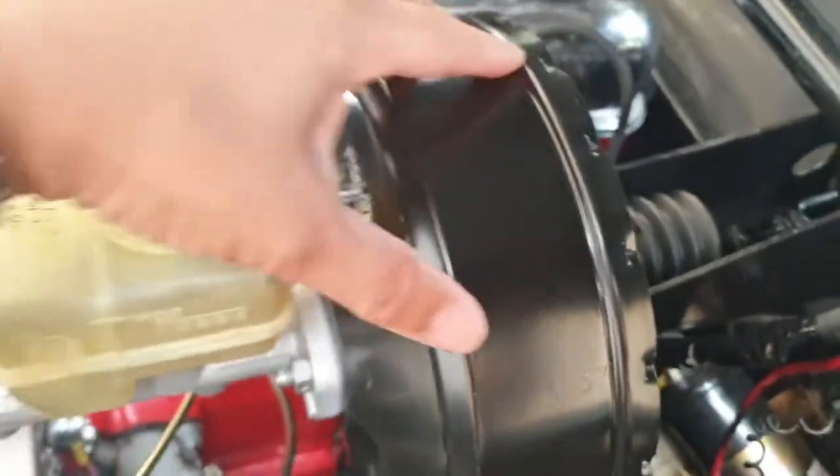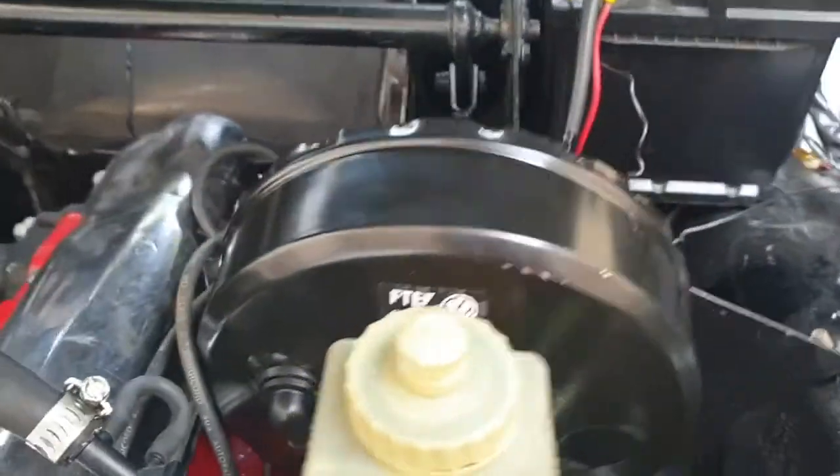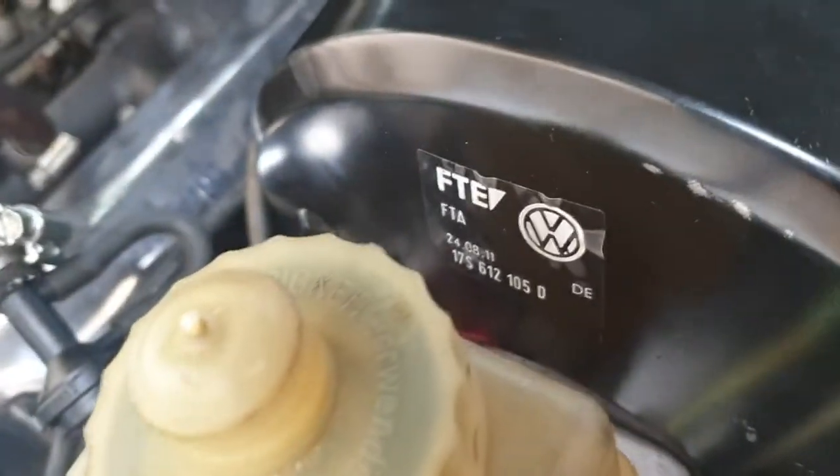The actual unit is slimmer but wider in diameter, so it does get very close to your spark plug. Taking out plug number three is going to be more of a challenge in future — you'll probably need a short socket to get that spark plug out, as you can see.